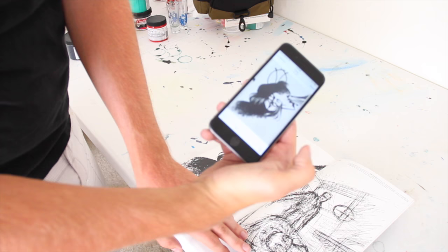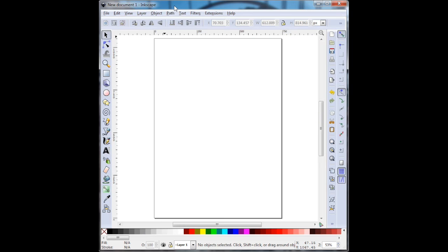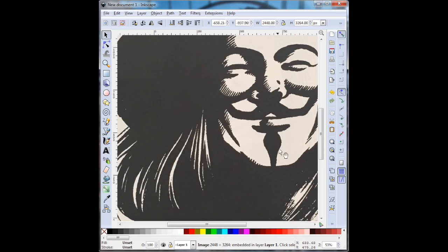The next thing I need to do is email that image to myself, and on my computer I'm going to use Inkscape, which is a completely free program, to prepare the image to be put on transparency. After I emailed it to myself, I simply drag and drop it to the desktop, and once I had Inkscape open, I dragged and dropped it right into Inkscape.